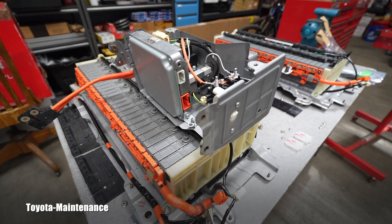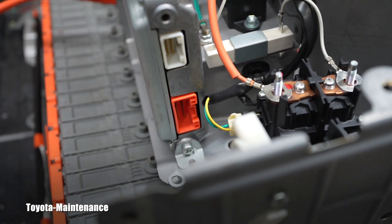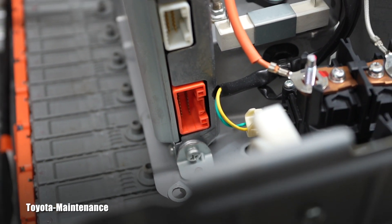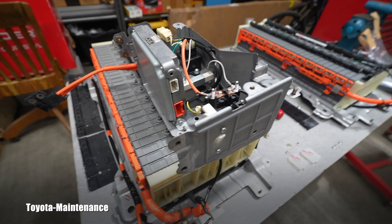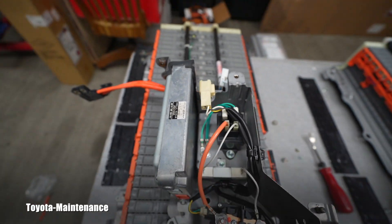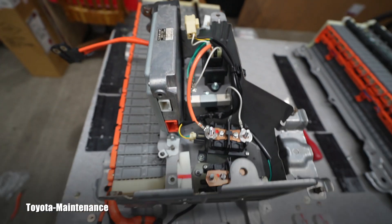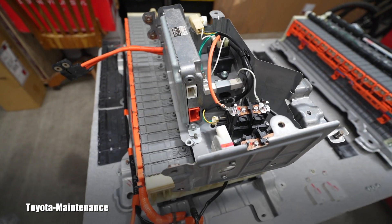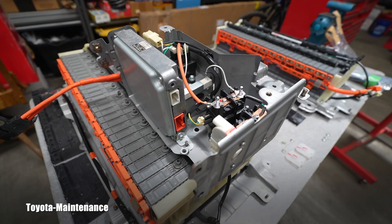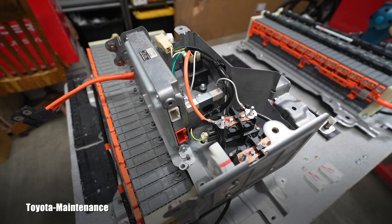Sometimes what will happen is people will be replacing the hybrid battery — the main battery — but then as they are working on it, they will see that orange connector is completely burnt. And they will start scratching their heads, realizing the hybrid battery computer is a toast. That's what I meant — you have to check all these parts in detail to confirm they are perfect, and only after that continue with the replacement.